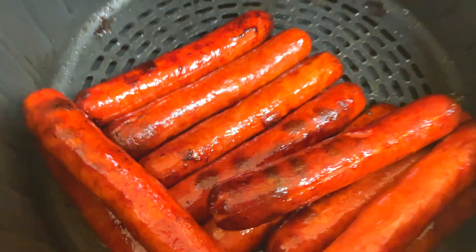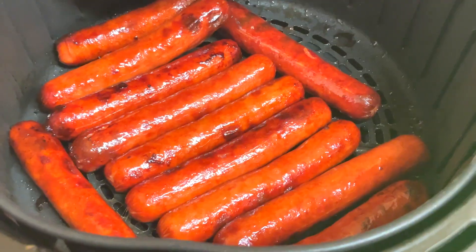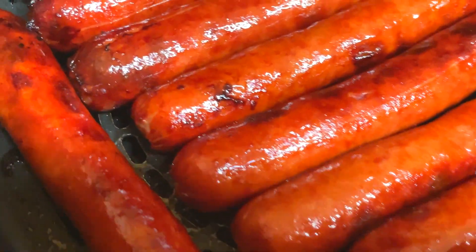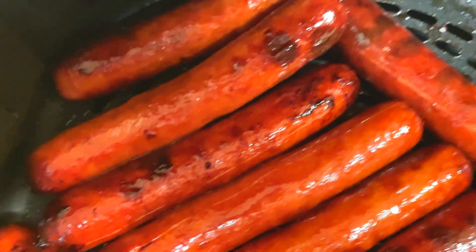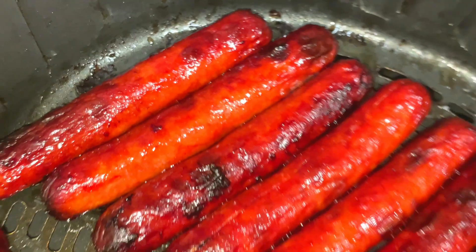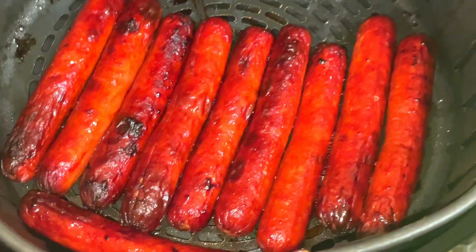Now they've cooked for a total of seven minutes and I'm checking once again. I absolutely recommend when you're cooking something in the air fryer for the first time to check it every few minutes, or at least halfway through, to see at what point your food is cooked the way you want it to be. And look at these hot dogs — they almost look like they were grilled on a charcoal grill.